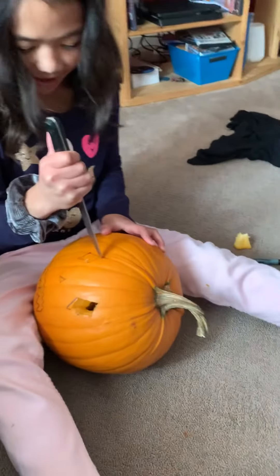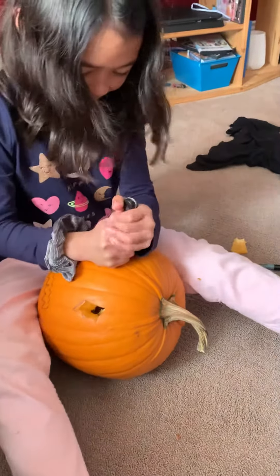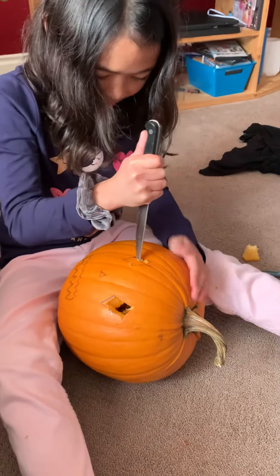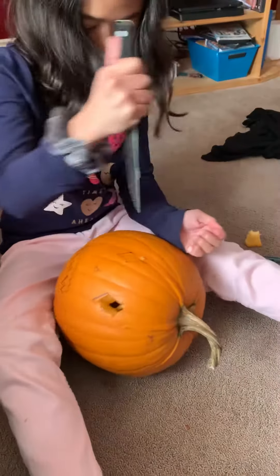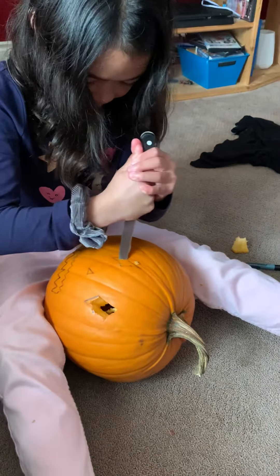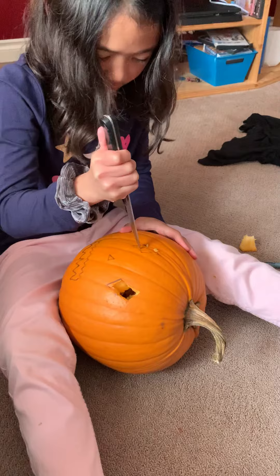Hey, now the next one. Oh, be careful, careful. It goes big.